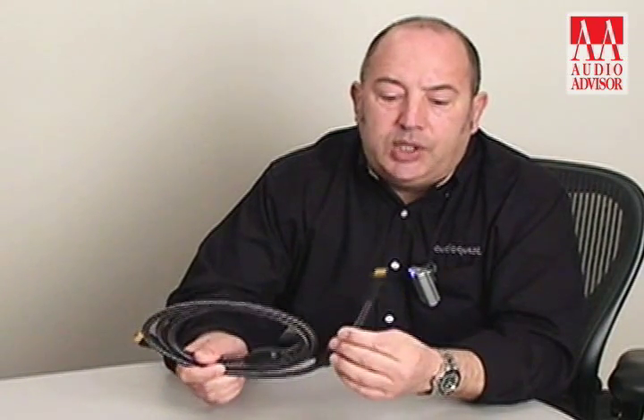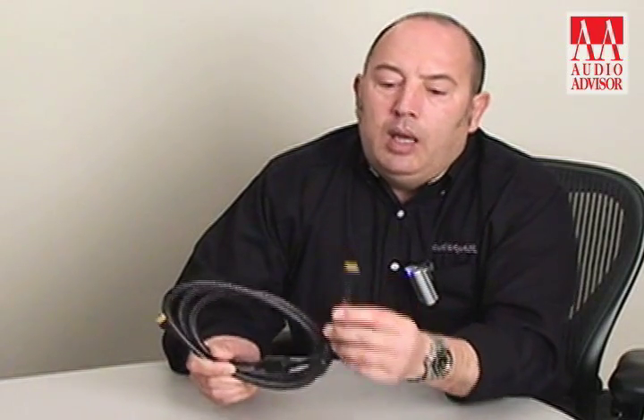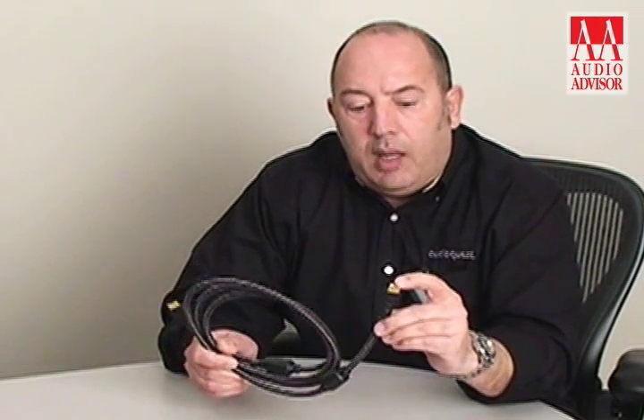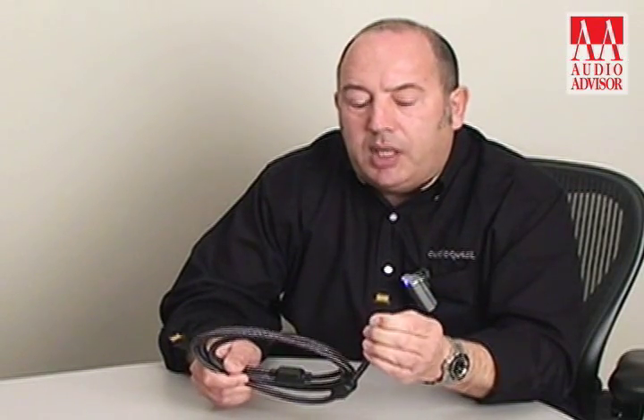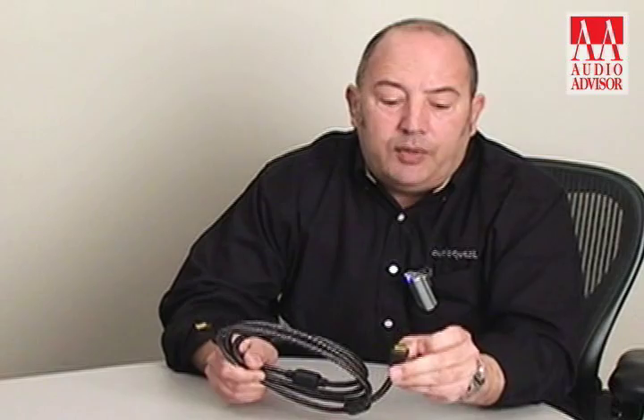Inside an HDMI cable there are a total of 19 conductors to carry the video, the audio, and the various control signals. In order to ensure the best possible termination inside this plug, we crimp those 19 conductors. Not only is crimping a superior method of termination, but it also ensures that with the very close proximity of the pins there's no chance that any pin can short out due to over-soldering.